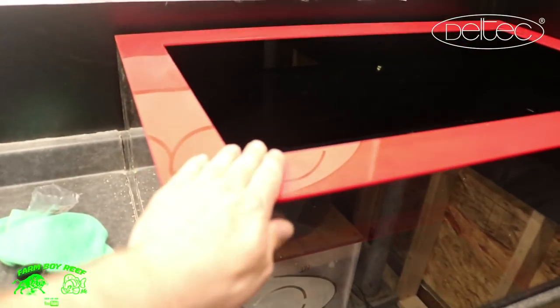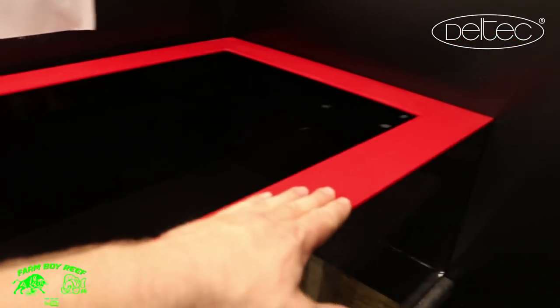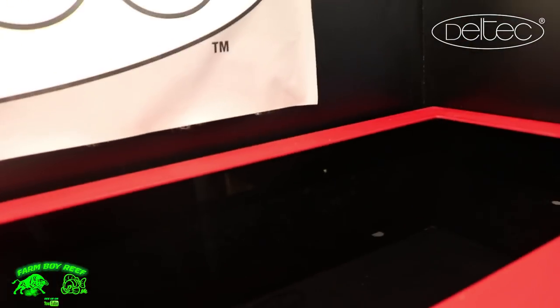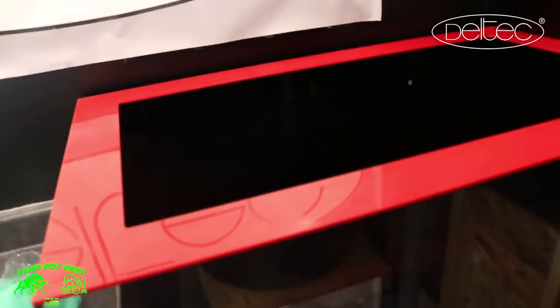So this is the 40 gallon I ended up making here. You can see I've got nice red acrylic along the top to give it that fire look. It's hard to tell because the background's already black, but we've got black acrylic on the back, two sides, and black on the bottom. Then you can see through with the clear acrylic on the front, so you can see the skimmer and all the action going on. I'll put the skimmer right here with a light shining on it — it's almost like a showpiece.